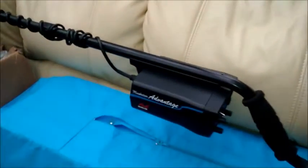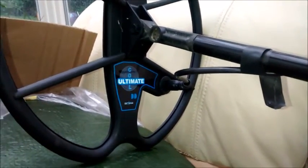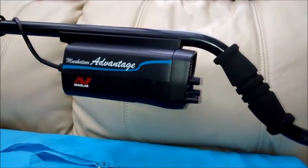My Minelab Musketeer — the D-Tec Ultimate coil has arrived for it. So now I have a Minelab Musketeer Ultimate Advantage. Wow, a bit of a mouthful.